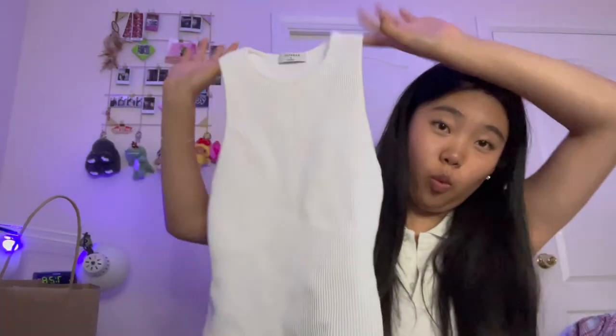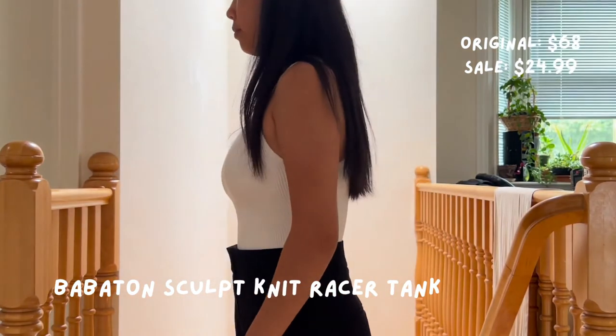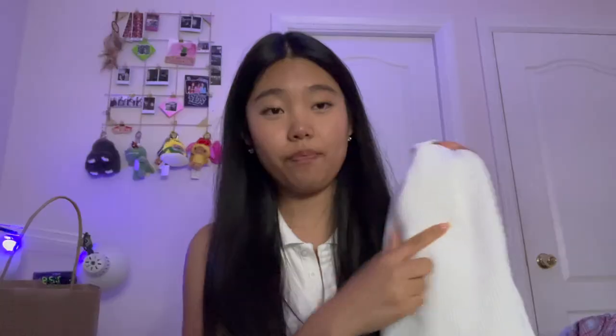Then I got this white sculpt knit — it's the racer sculpt knit and it's a size small. When I got this, I think there was a snag on the side, so when I was paying she gave me $5 off, so this is only $25. If you want to see how I fixed the snag, you can go to the end of the video.